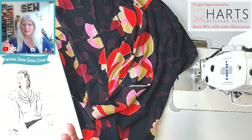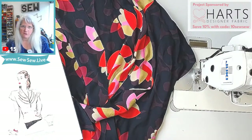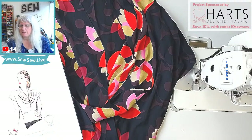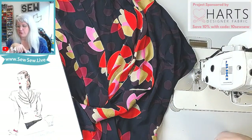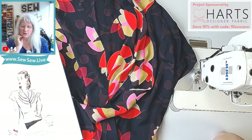I was also shopping on Wawak. I saw an invisible zipper foot on there — I think I've seen it before but didn't really think about it. There are two of them, so I almost bought it, but I think I'll wait because the difference between the two is the weight of the zipper you use. I also got some woolly nylon thread, some jeans topstitching thread, a binding attachment, some zippers and odds and ends.